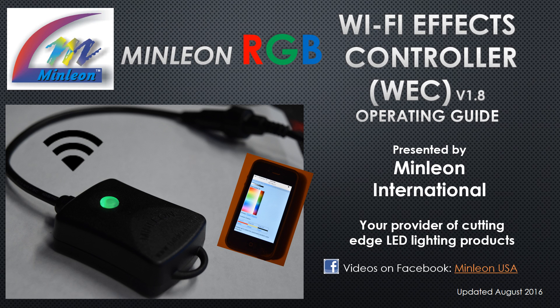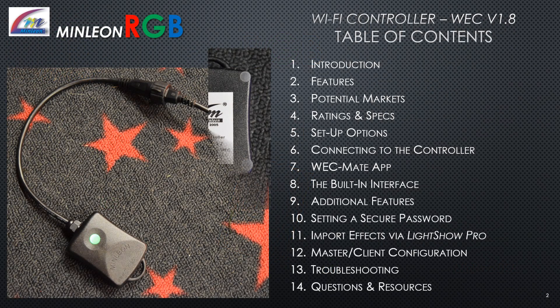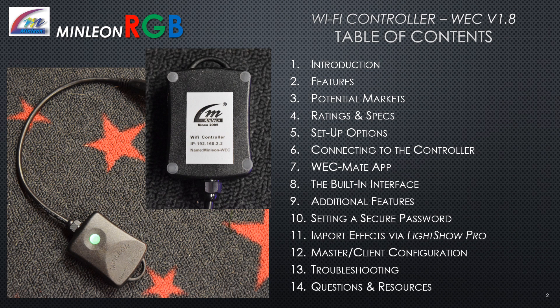Welcome to Minlion's RGB Wi-Fi FX Controller Version 1.8 Operating Guide, presented by Minlion International. The Wi-Fi Controller User Guide covers: Introduction, Features, Potential Markets, Ratings and Specs, Setup Options, Connecting to the Controller, the WeckMate App, the Built-in Interface, Additional Features and Specs, Setting a Secure Password, Importing FX via LightShow Pro, the Master Client Configuration, Troubleshooting, and Questions and Resources.